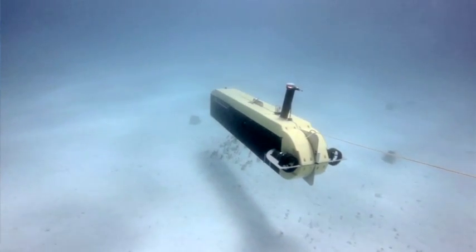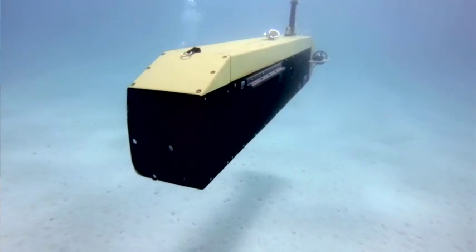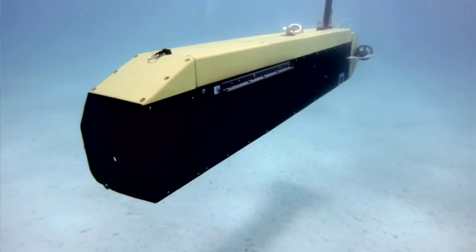It gives us a leg up on efficiency because we can have Dolores out in autonomous mode doing wide swath surveys while we're off checking targets with an ROV or divers. The efficiency goes up greatly when you start fielding multiple vehicles at the same time. Dolores is our start there.